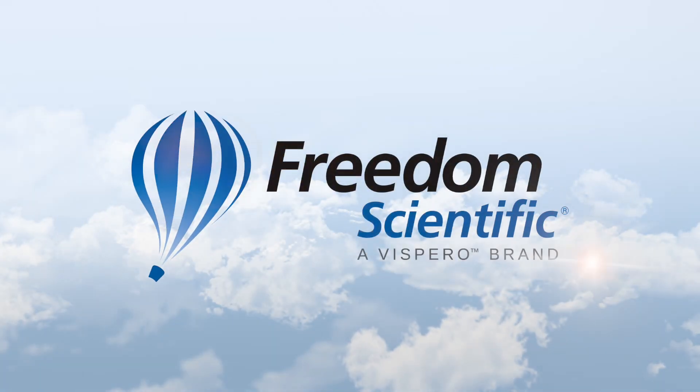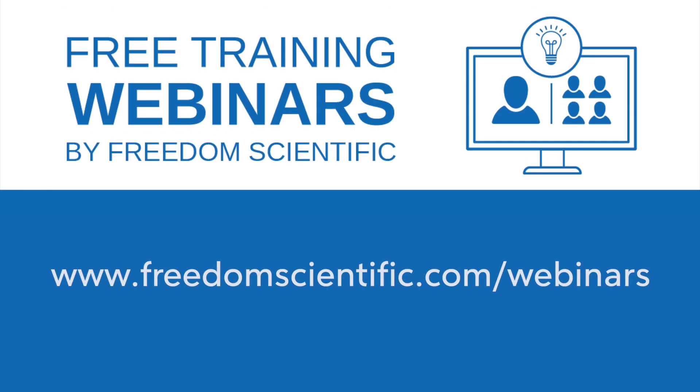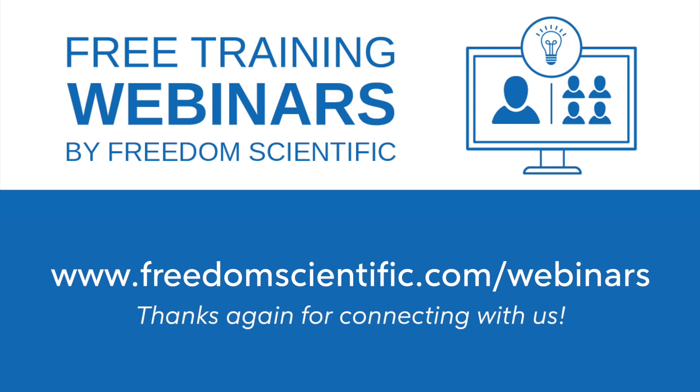Freedom Scientific, a Vispero brand. To stay up to date on upcoming webinars and training events, complete the sign-up form at freedomscientific.com/webinars. Thanks again for connecting with us.